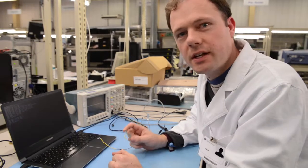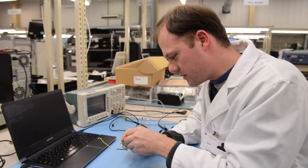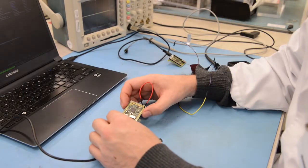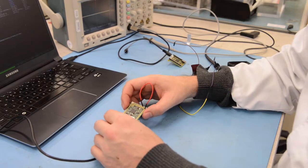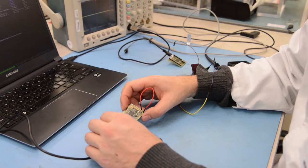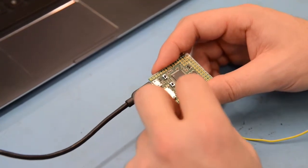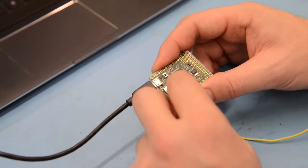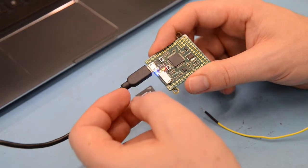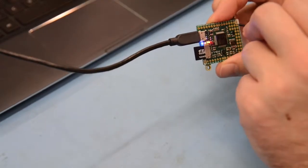Now that the boards are finished they need to be programmed and tested, which we do by plugging them into the USB. The computer detects that it's plugged in and starts to program them. To test the functionality, it checks the button, the accelerometer, the LEDs, the clock, the SD card, and then all of the other fields.